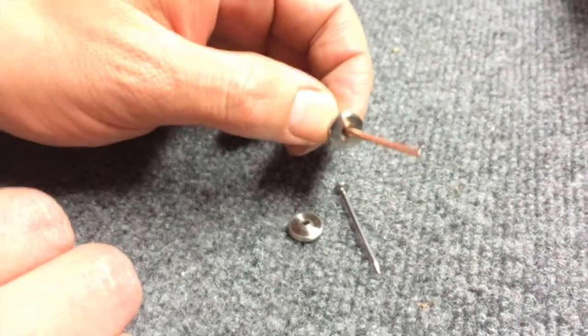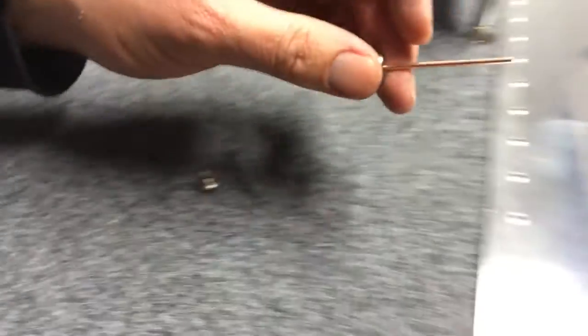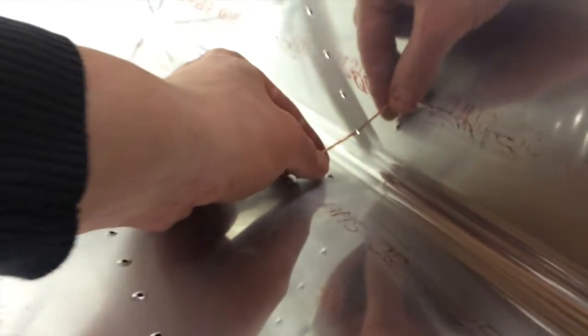Put the female die down on top of the copper mandrel, and then insert it through the hole from the back side. The mandrel can be trimmed if needed, or slightly bent in a curve if you need that to get into a really tight area.